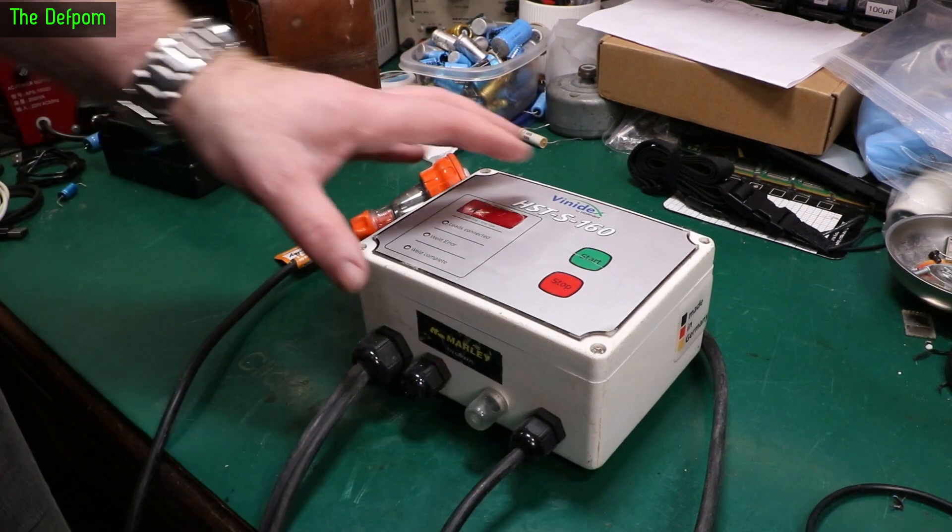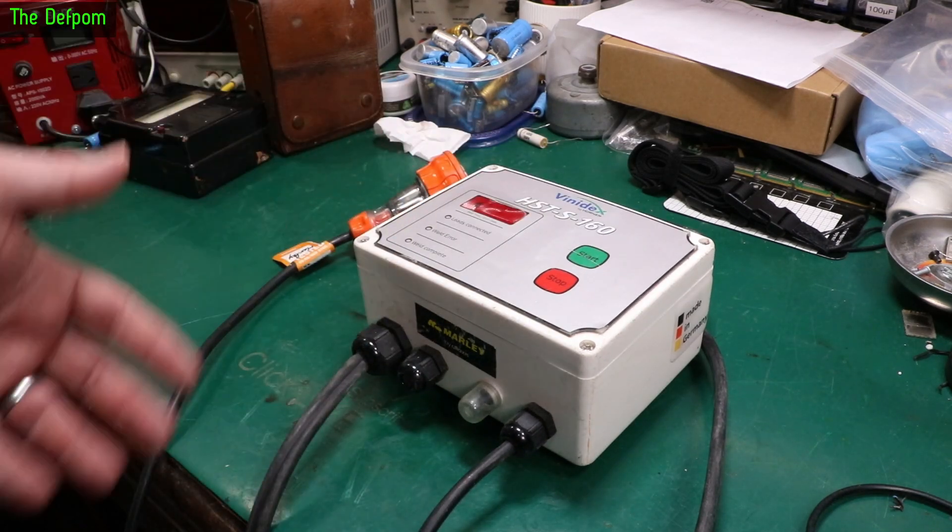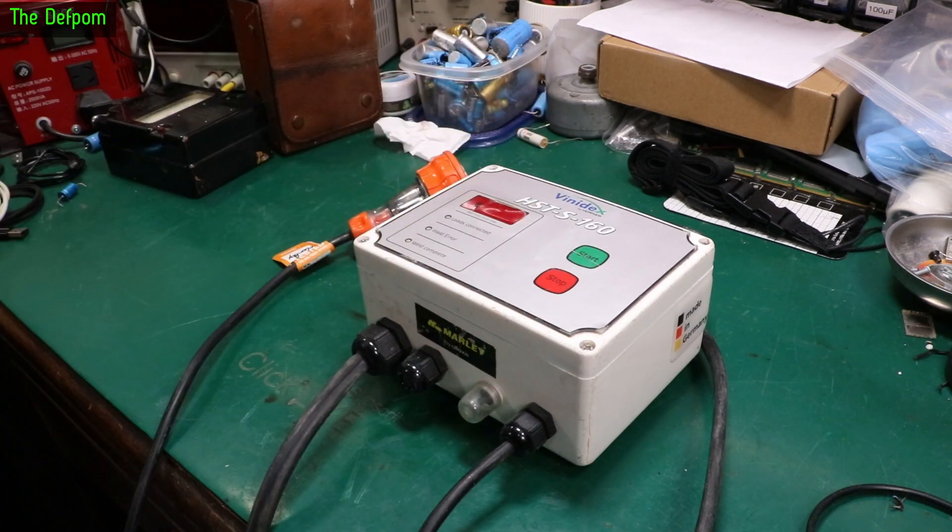At least it works okay — no worries with that. I can give that back to them. Easy little video demonstrating something that can go wrong. Alright, catch you later.